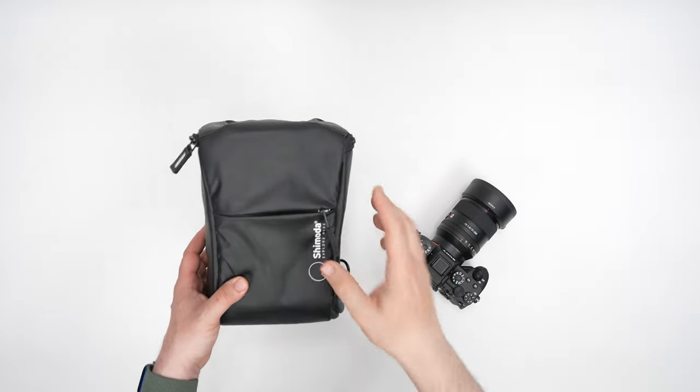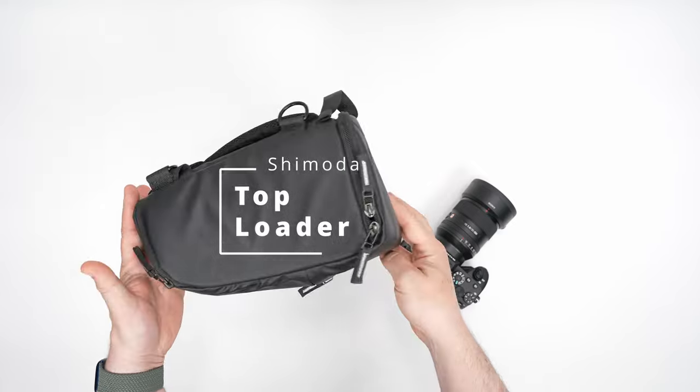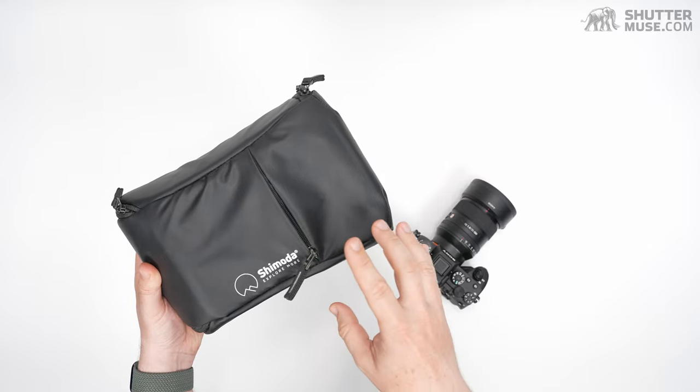Hey folks, Dan here. Today we're taking a look at a camera holster. This is the Top Loader from Shimoda Designs. Shimoda's brand is all about outdoor photography, so it's no surprise that this is built to withstand the elements.